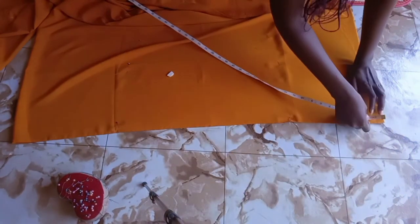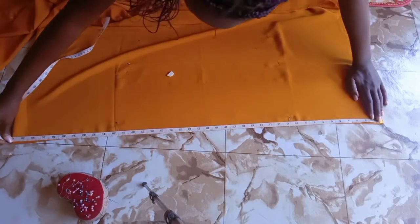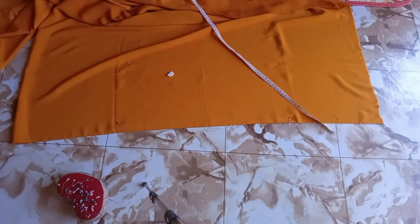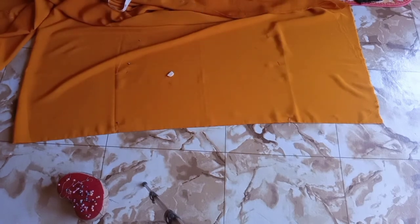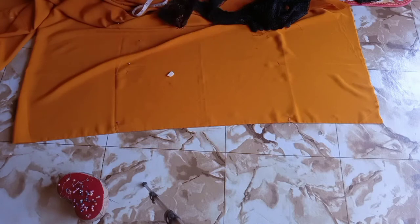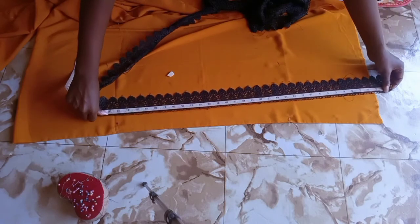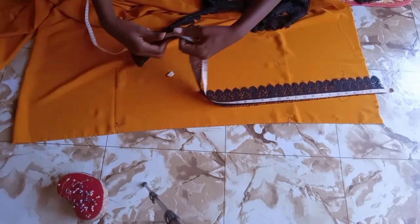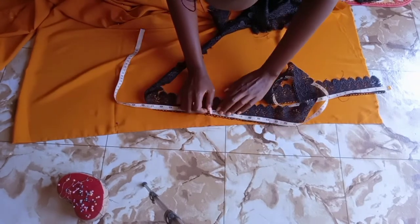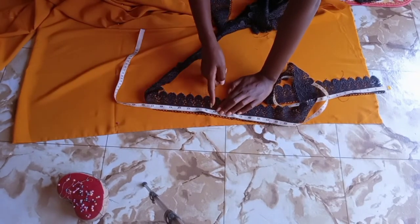Get your tape measure and measure the top of the fabric — I got 40 inches, which is arm to arm across the shoulder plus the extra fabric all around. Mine is 40 inches and that's the lace I'm going to cut out. Then I'll show you how to attach it on the fabric.